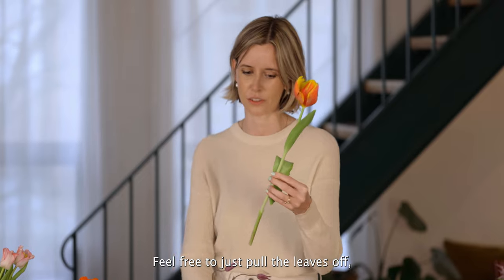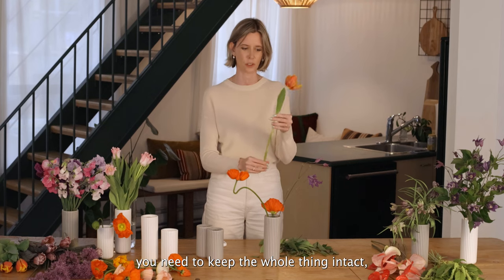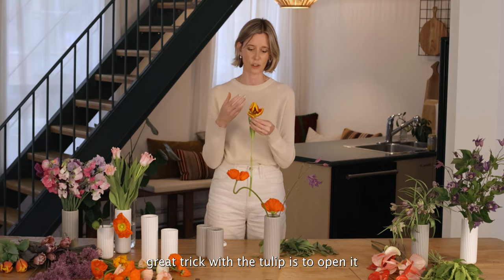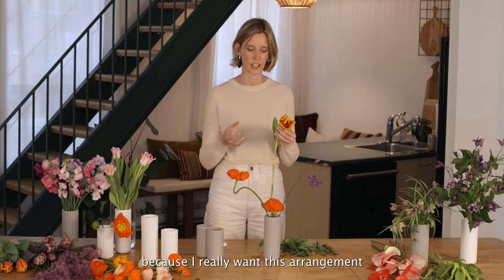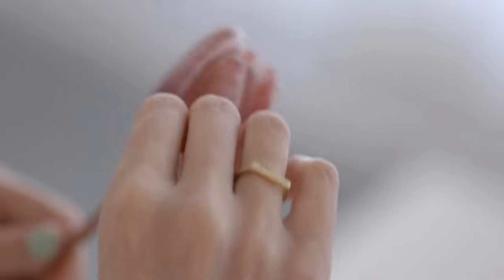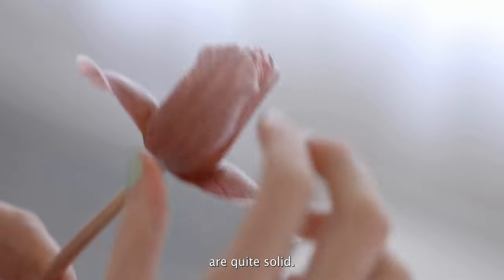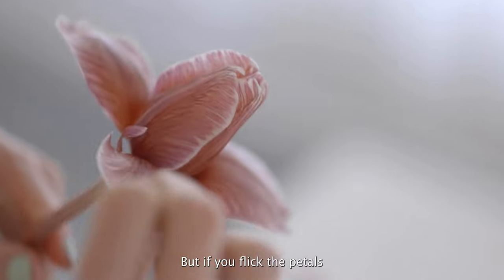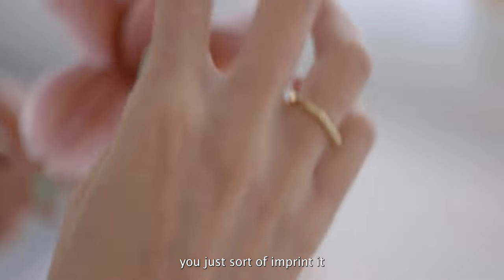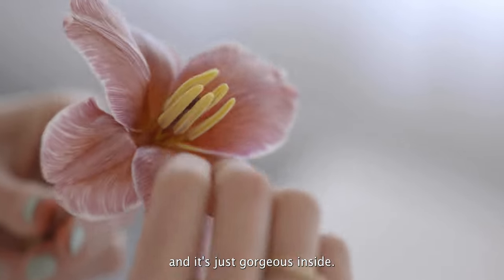Feel free to just pull the leaves off — you don't need them. I think people think you need to keep the whole thing intact, but you don't. And another great trick with the tulip is to open it, because I really want this arrangement to feel really bright and pop with colour. Often tulips on the outside are quite solid, but if you flick the petals and imprint them with your thumb at the back, you can really open it up and it's just gorgeous inside.